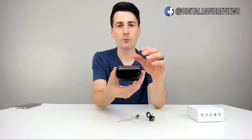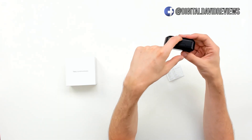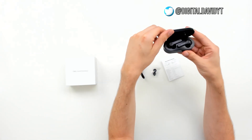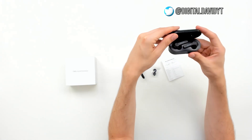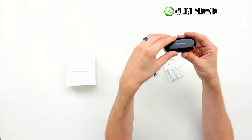Those look really sharp — I really like how they're looking, the black looks pretty sweet. We've got that micro USB on the back for the case. It has a nice magnetic clasp as well, and we can see some LED indicator lights on the side.